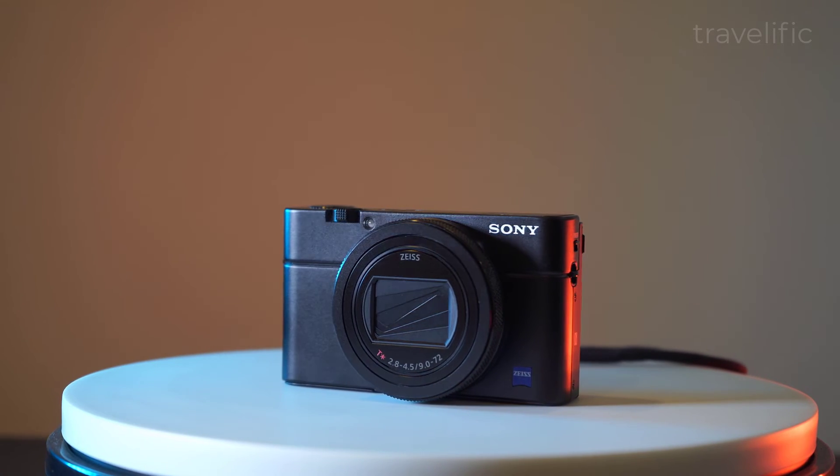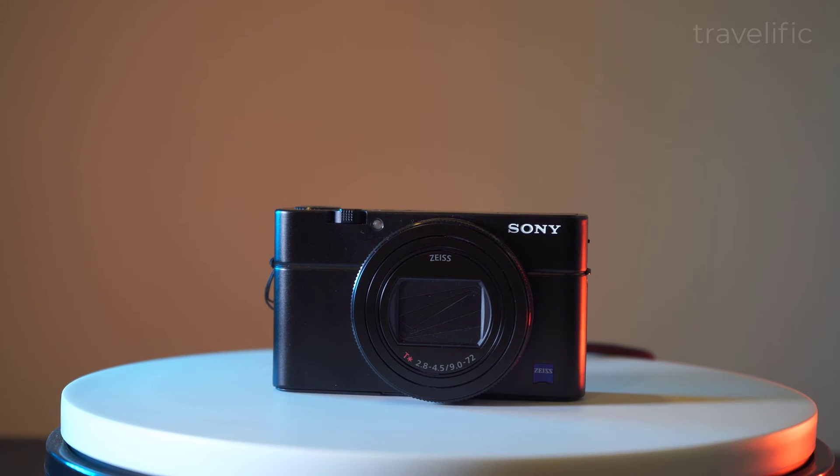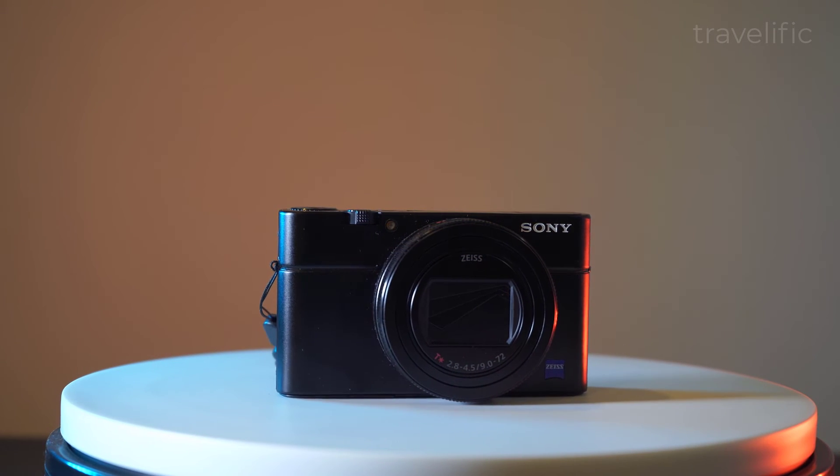And don't forget to hit the like and subscribe button to get the latest updates on our review on the Sony RX100 Mark 7.